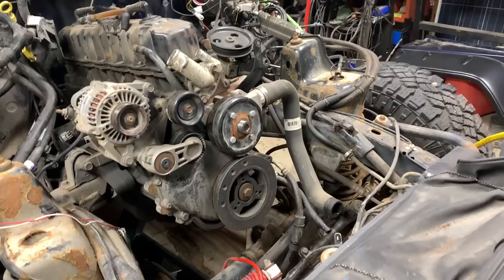Good day everybody, welcome to today's video. This is going to be one of the last videos on the G4.0 that I'm going to be showing you guys, and after that we're moving on to the LS swap. But this is how to do the timing chain — the front end is apart, so I'm going to break it down for you.